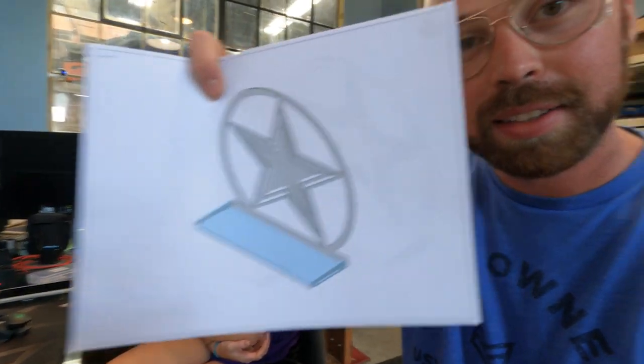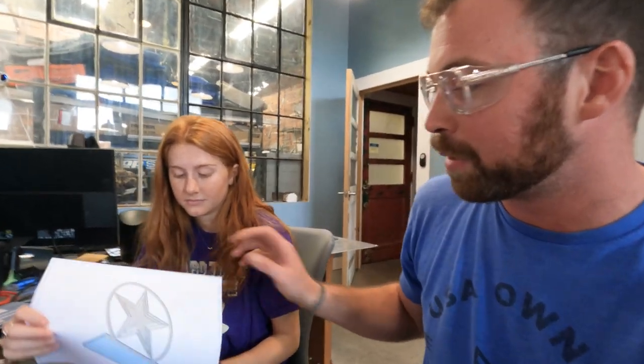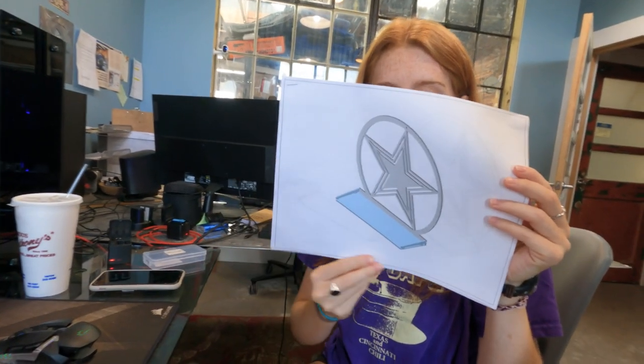Frank has been a product designer for a long time — in his email he said 'long long long time.' Frank saw the video of the star shelf, this piece that Arden designed and we cut out and is hanging over there on the wall. I voiced some issues with the design — not real issues, but updates we could make to it to make it faster to assemble. He went ahead and sent over all these drawings.